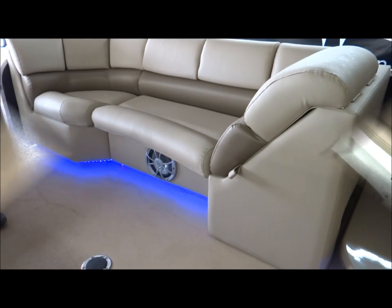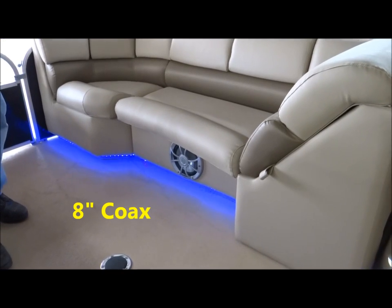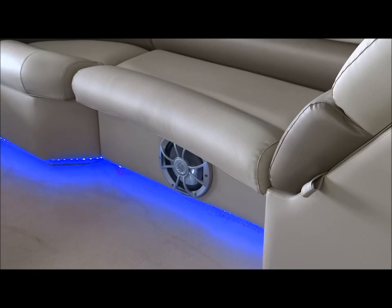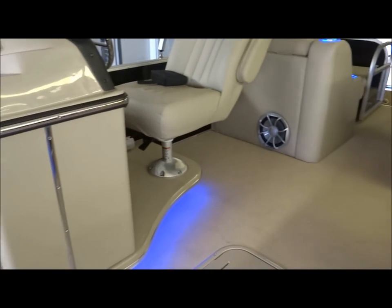The in-boat system consists of two sets of the new 8-inch coax component style Wet Sounds speakers — two of them are mounted here in the front and then two are back in the back by the amplifier area.